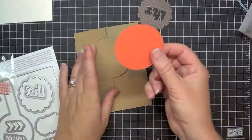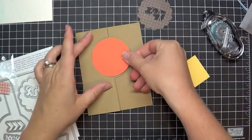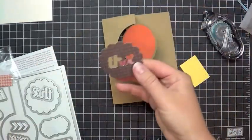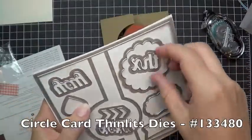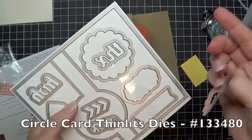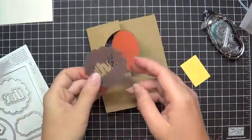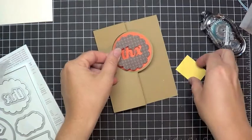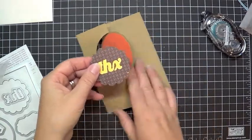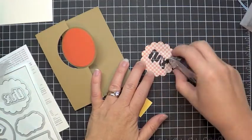I'm going to go ahead and take my piece of Tangerine Tango card stock — that's a pre-punched circle. Stick that down. Now in the kit there's a scallop circle and then there's this little THX words. Those are pre-cut for you from a piece of paper in the Sweater Weather Paper series. You can stick this on your card, but it looks so much cooler — see how much more it pops out if you do a contrast color behind it. I'm going to go ahead and put some adhesive here on the back of my paper.